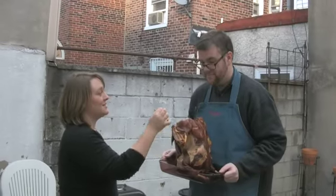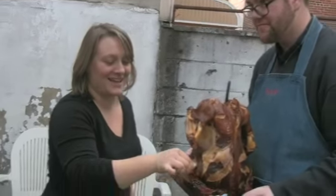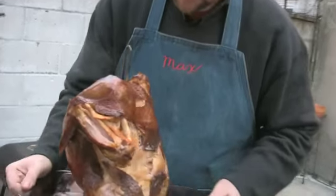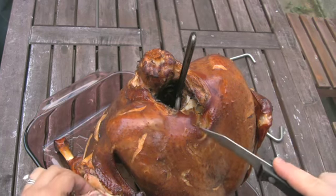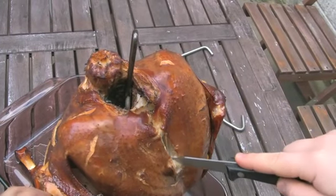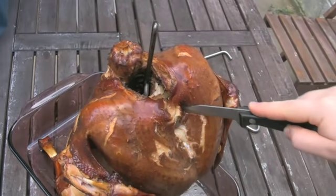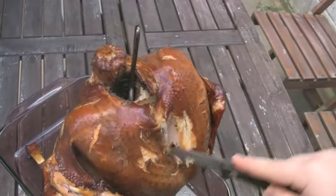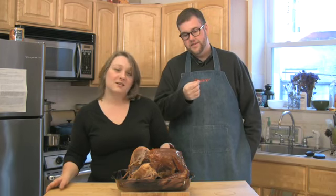Is it not overcooked? It's really good. It is quite smoky. Do you want to put it down and I'll poke at it some more? Check that out — that's one juicy bird. I know, this may be the way to go. Oh wow, that's good. Now we have what seems to be the best turkey ever.